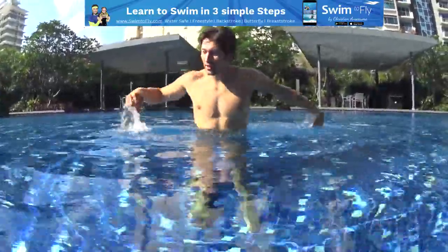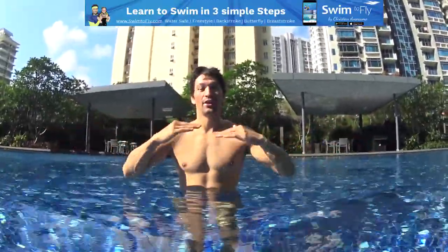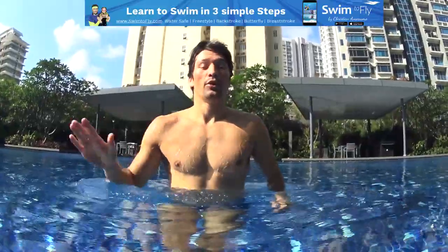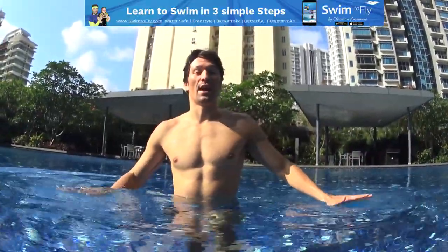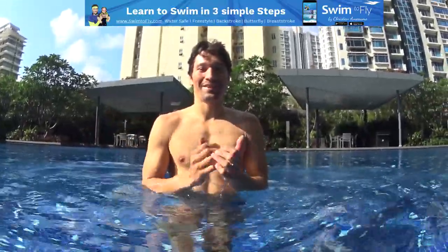Your legs are pushing down, your hands are stabilizing on the side, and your head stays above the surface close to the water. The more you go up, the harder it is to maintain your body outside. Accept being close to the water and it will be very easy. Give it a try and let us know your feedback. Thank you.